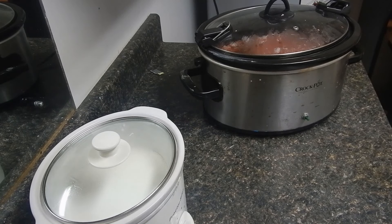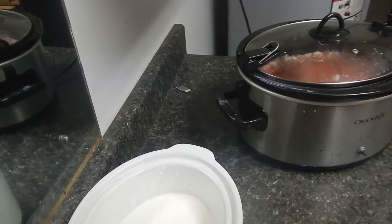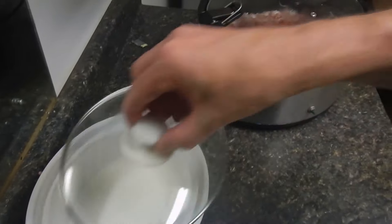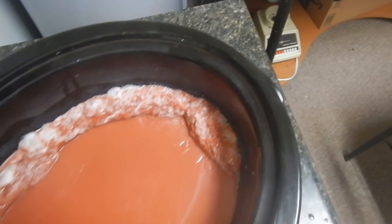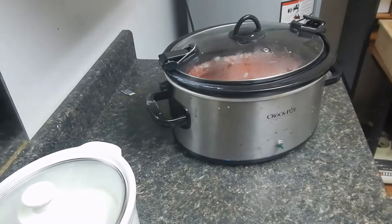Here are the first signs — we're just starting to cook. On the little one you can just barely see around the edges where it's starting to bubble up, which means it's starting to cook. And here on the big one you can really see it. I'm not going to do anything now — I'll just leave it and let it do its thing for a while.